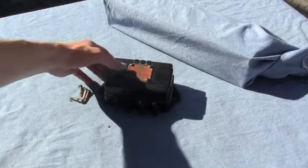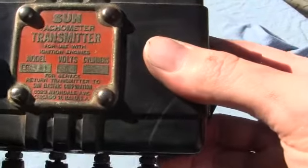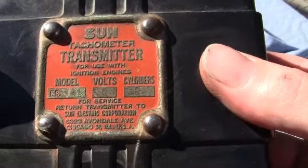This is a Son-Tachometer transmitter. I believe it says model EB1. It is a 6-volt 8-cylinder.